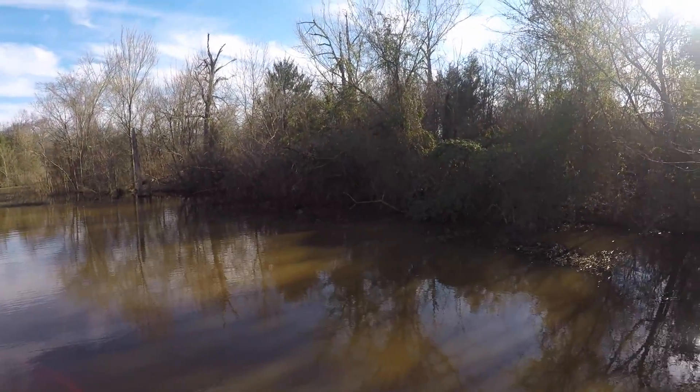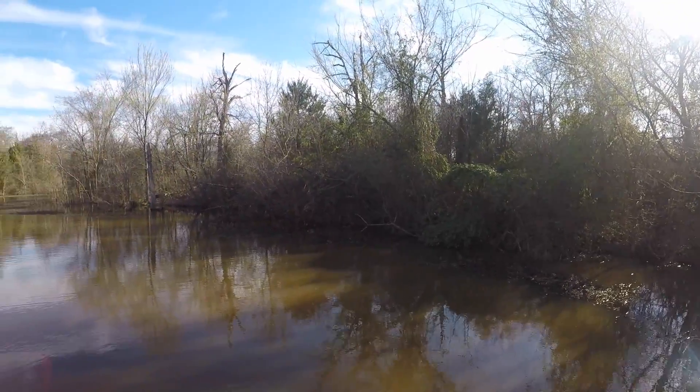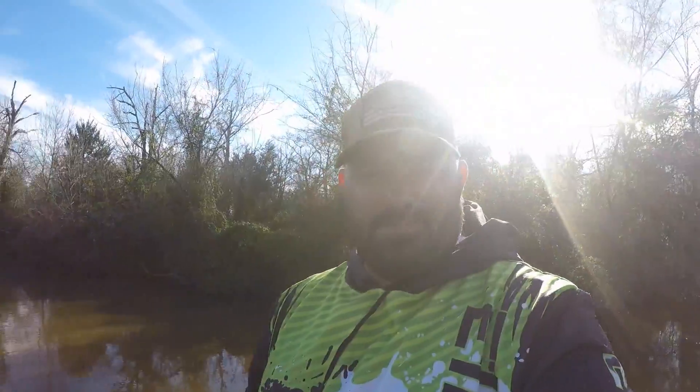We've had a lot of rain, a lot of heavy, fast rain that has caused these lakes to rise very abruptly and caused them to get very off-color dirty water. When that happens, this is what you're going to see — all those trees and bushes and flooded grass lines and just all kinds of junk in the water. One of the best techniques that you can go to in this situation, especially as we get into spawn, is going to be flipping.